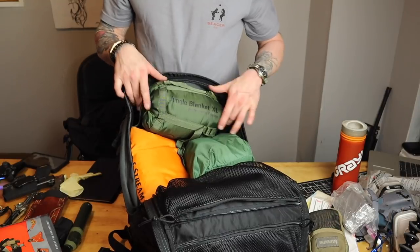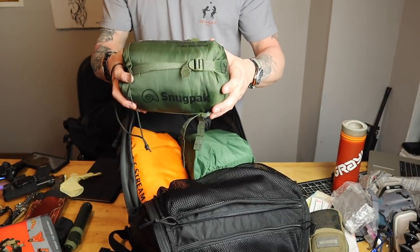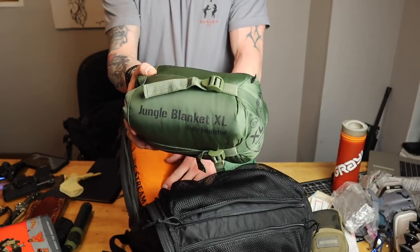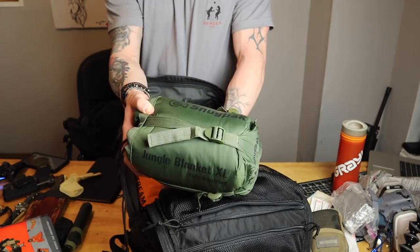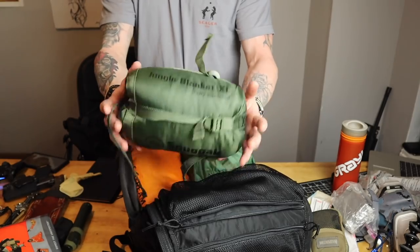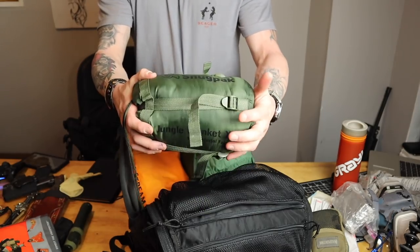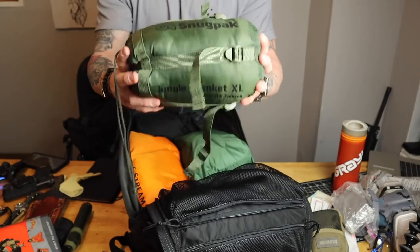My sleep system — here's part of it. This is the Jungle Blanket XL, a Snugpak. This thing will keep you warm. It's debatable whether I'd need it in summertime — it is getting warmer so I might ditch it to lose some weight. But I do use this for hiking and camping so it's in there. This thing is awesome — I'm not going to take it all out because it's a pain to get back in. The Snugpak Jungle Blanket XL — awesome piece of gear.